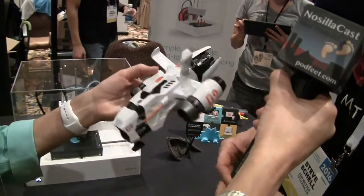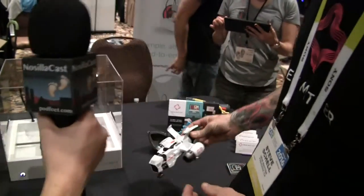It's $399 and it is shipping right now. Go to newmatter.com — you can order it there today. The printer is called the Mod T, M-O-D-T.